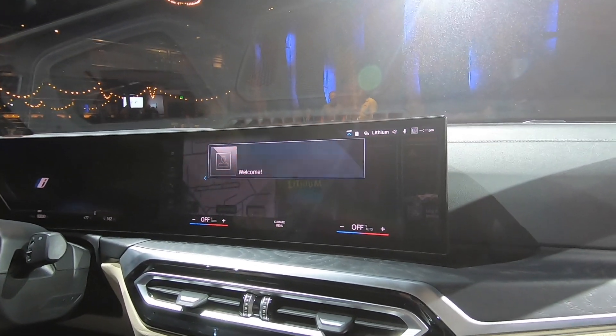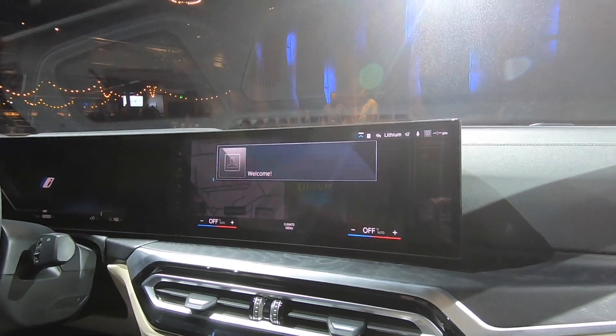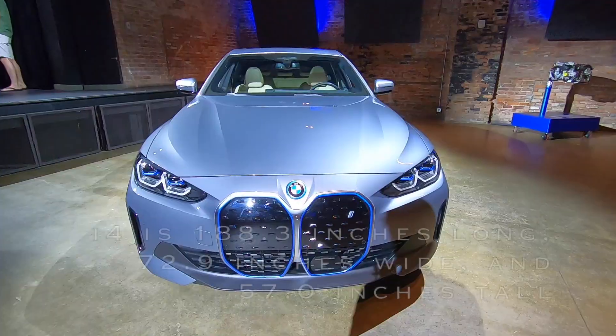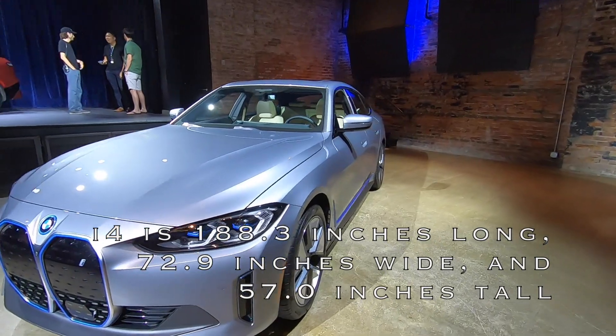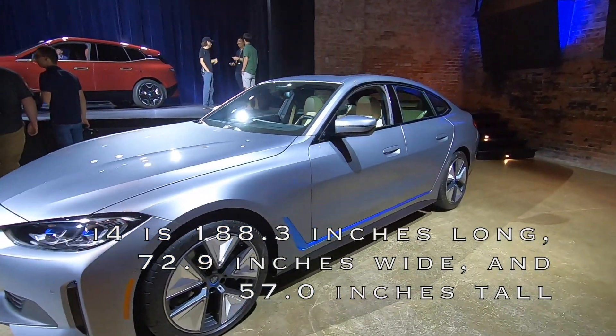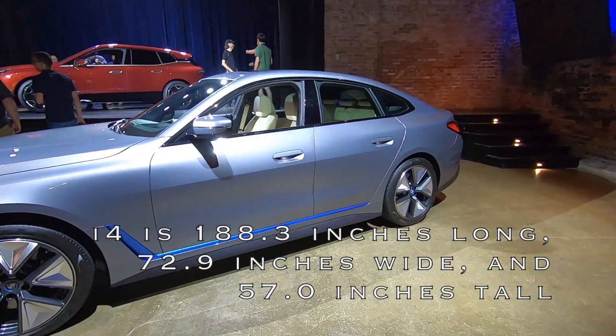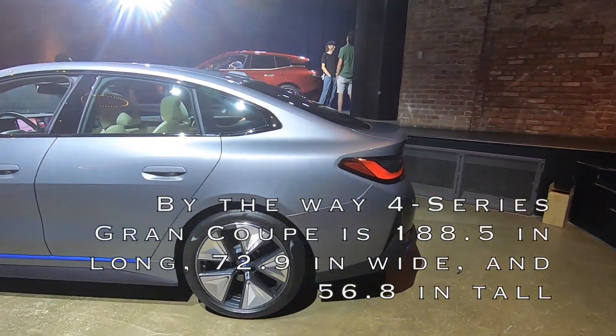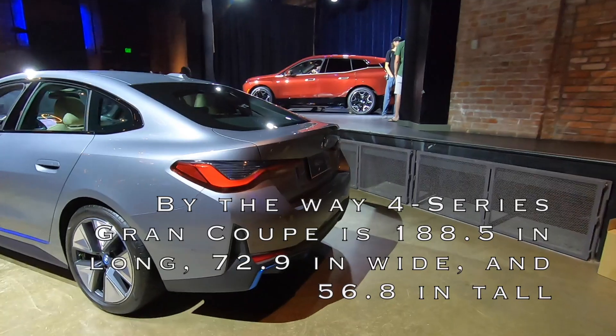The i4 is essentially the size of a 4 Series Grand Coupe, with hatchback functionality in the rear and fold-down seats providing a considerable amount of cargo space.